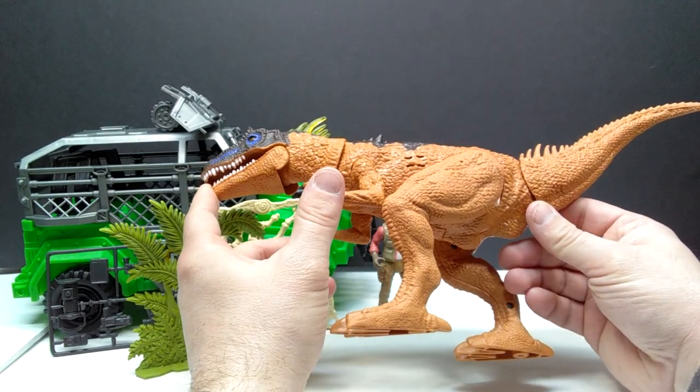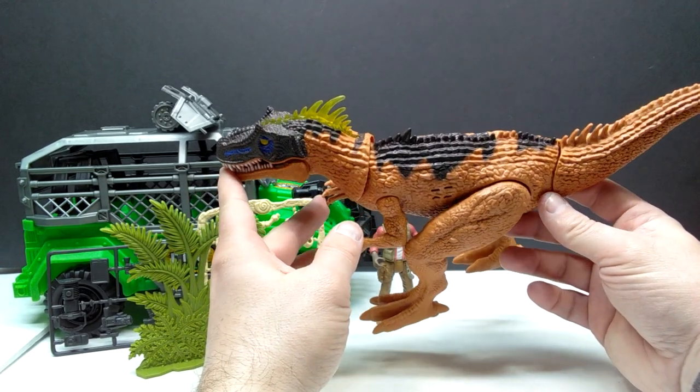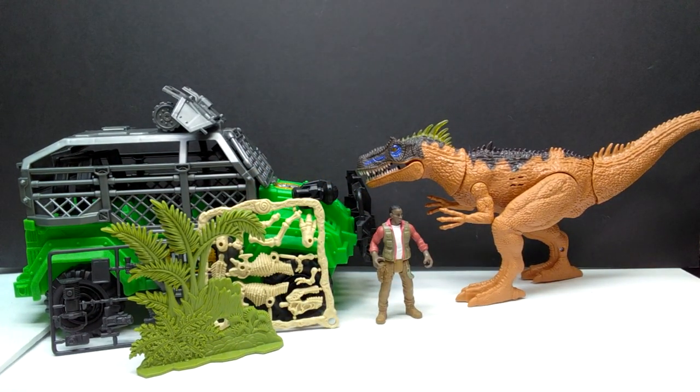I'm most excited about the Allosaurus. I love that we can have some nice articulation in the legs so we can get it leaning down in a much more natural position. The sculpt, in classic Chap Mei style, is really vibrant and nicely done. It actually has quite a similar look to the Papo Allosaurus as far as those quills in the back, and also similar to the more recent Jurassic World Allosaurus with those quills running down the back.